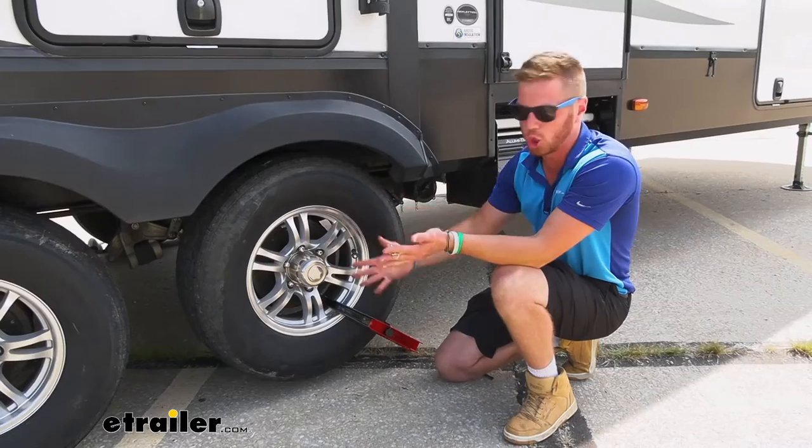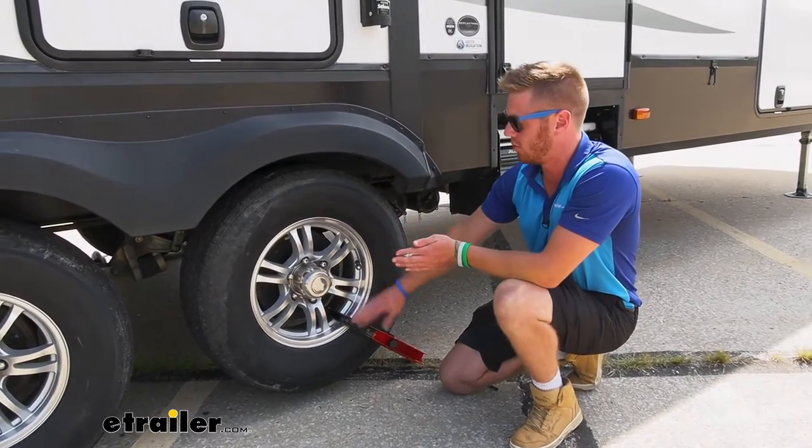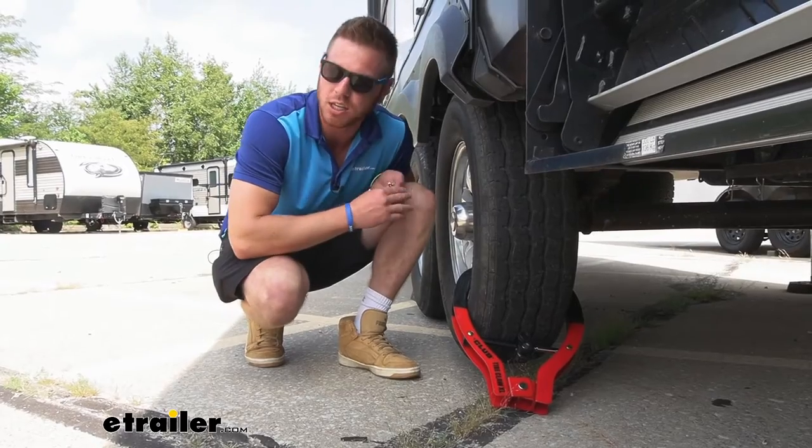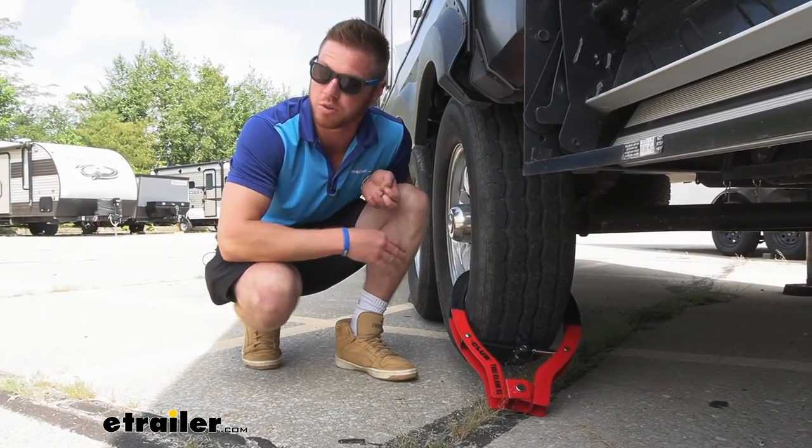These wheels — aluminum — they're going to scratch easy. With this, we don't have to worry about them scratching. I have messed with all of the wheel locks on our website.